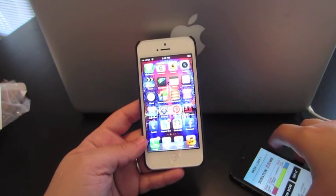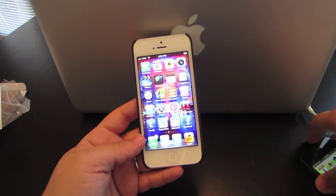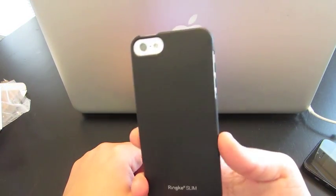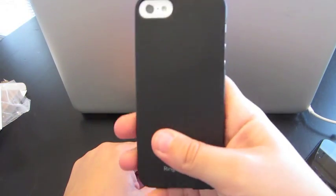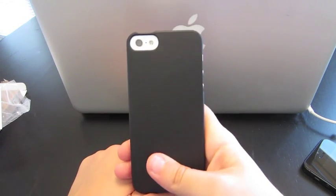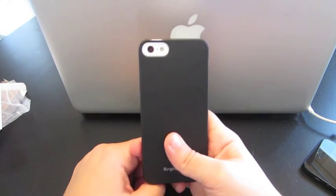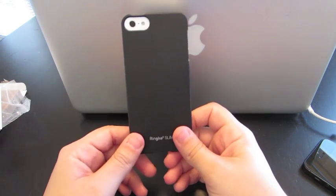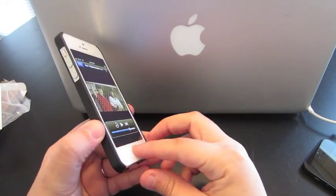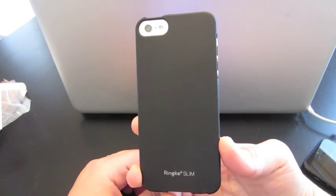Alright guys, so there you have it — that's the case on both the black and the white iPhone 5. I just finished a giveaway, and the winner has still not contacted me. So if your first name is Nick and you entered the contest, please go ahead and look at my previous video — I added some information on how you can contact me there. I'm going to be doing another giveaway soon, so keep an eye out for that as well. Thanks again for watching — don't forget to like the video and subscribe.